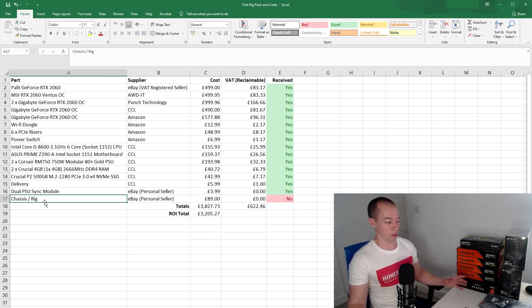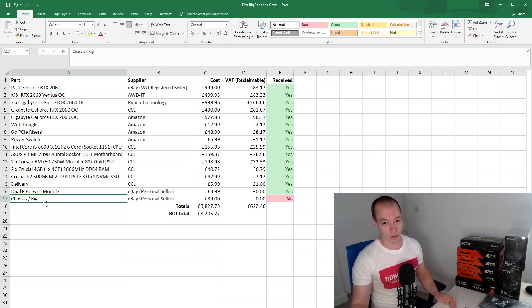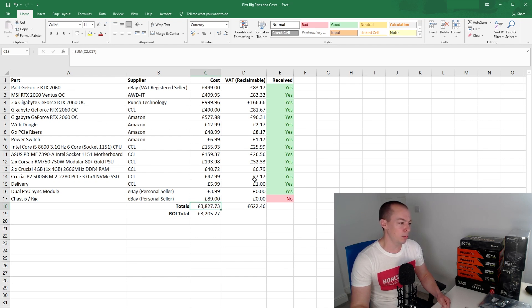Finally we have the chassis or rig frame which everything connects to, but it hasn't been delivered yet — I'm going to pop up a photo of the one I've ordered. It's effectively a metal frame with somewhere to put the motherboard in the middle, two trays on the side for the power supply units, and a rail across the top where the graphics cards connect. So that's all of the hardware I've purchased. I've never built one of these rigs before, though I have built a few PCs. Overall cost for this rig so far is around £3,827, and I can reclaim back £622 as I'm VAT registered, so my overall cost is £3,205.